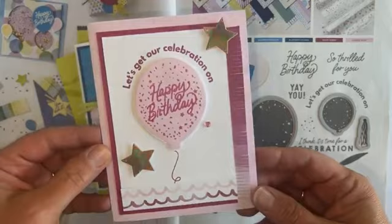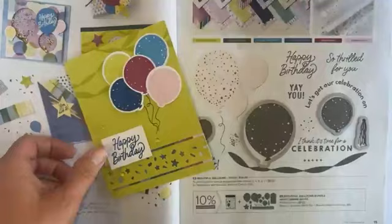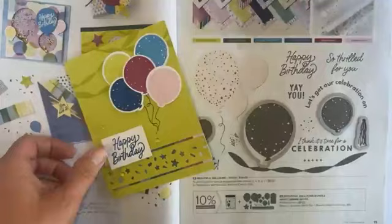So let me quickly show you — these are the cards. I've got four different cards, and with the club package you make two of each of these. I'll go back and show you particulars about each of them in just a minute, but I just wanted to show you those first because that's always the highlight, of course.